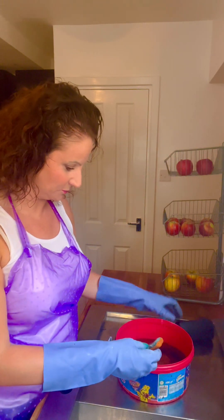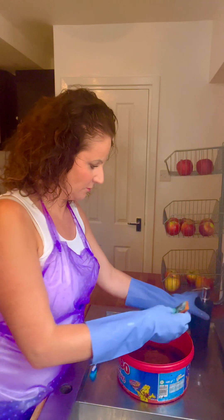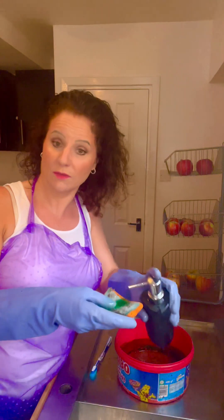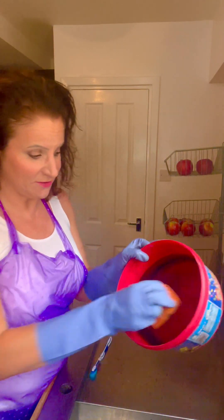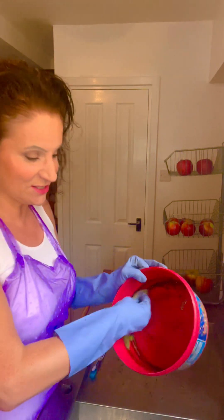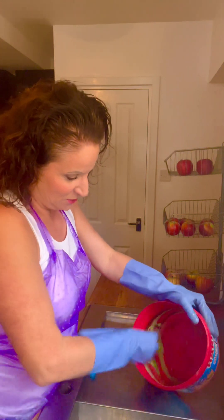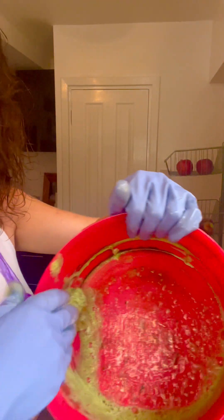I'm going to apply a good amount of washing up liquid to the sponge and give the inside of this bowl a thorough clean. It doesn't take much to get all this green algae yucky stuff off, so give it a good scrub — as you can see, oh yeah, nice!